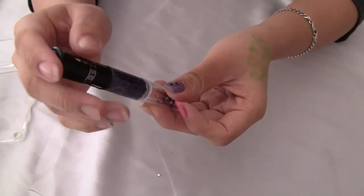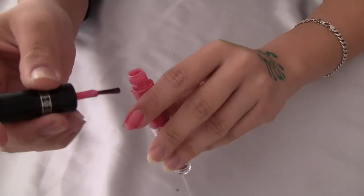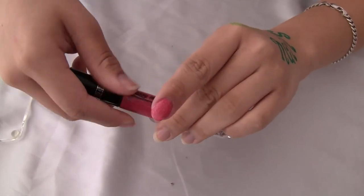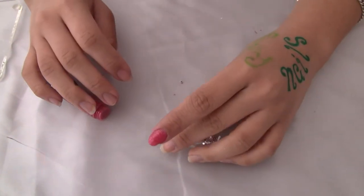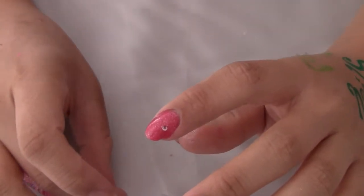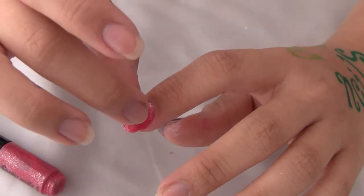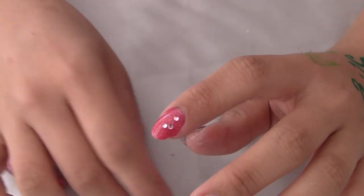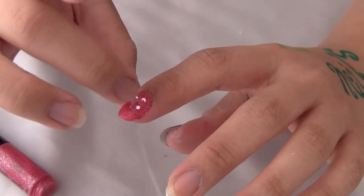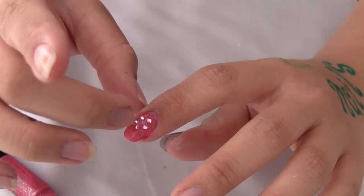Now I'm going to go back to the pink one and paint a second layer, just like before. But this time I'm going to make a flower. I'm going to untwist the bottom part, pour it out, and then just dab it on very lightly, just like that.